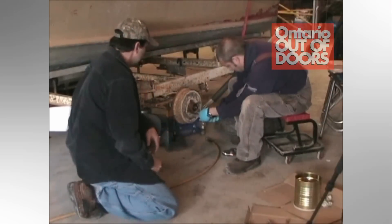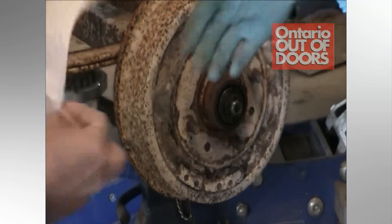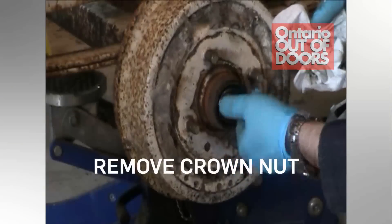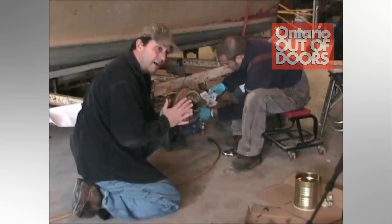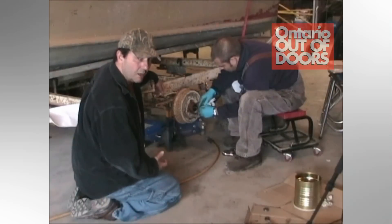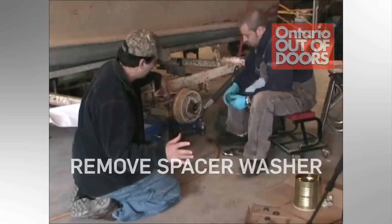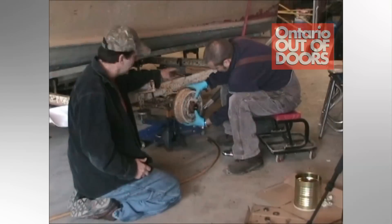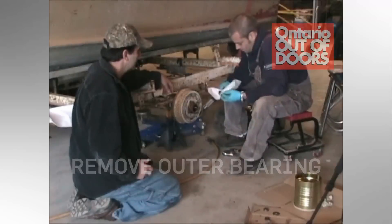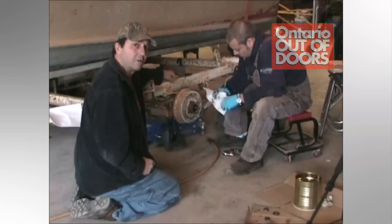After you take the cotter pin out, take the retaining washer off, and then the crown nut can be removed. As you can see, the crown nut is not extremely tight — it's not supposed to be. All it's doing is applying slight pressure onto the bearing assembly to keep everything in place. Now the crown nut is off and we have a spacer washer, which is easily removed — it just sits on a little key. Paul is now going to take the whole hub assembly off slowly, then push it back in a little bit to expose the outer bearing, which easily comes out. Everything just sits in there, all held together with that crown nut.